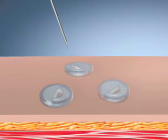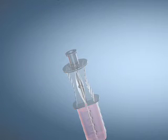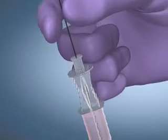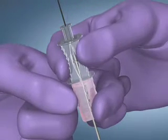Insert the safety introducer needle into the gastric lumen directed toward the pylorus. The best angle of insertion is a 45-degree angle to the surface of the skin. Use endoscopic visualization to verify correct needle placement. Advance a guide wire through the introducer needle into the fundus of the stomach and confirm position. Remove the safety introducer needle, keeping the guide wire in place, and activate the safety collar.